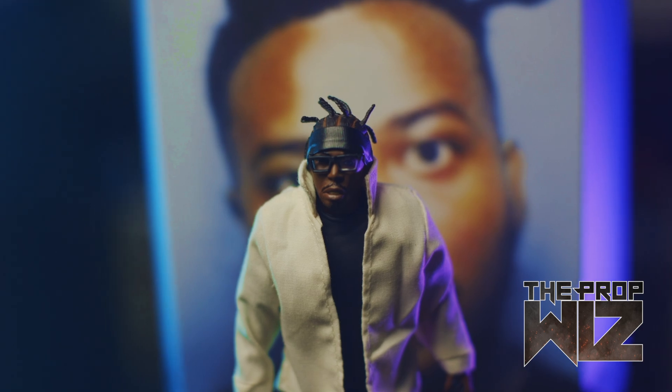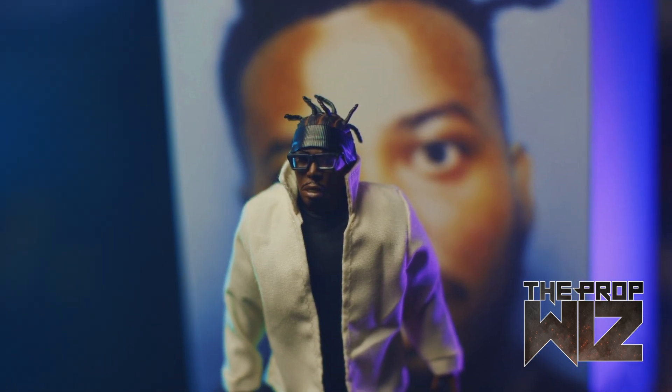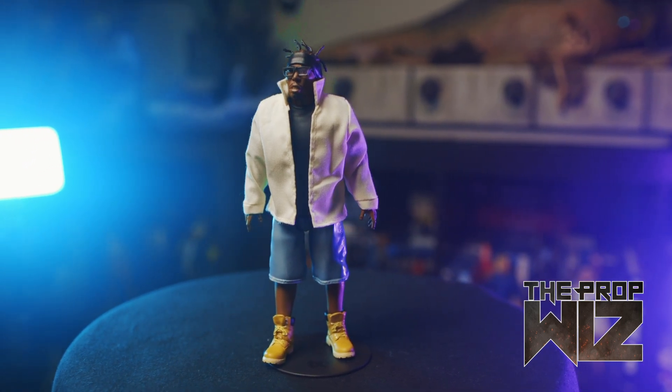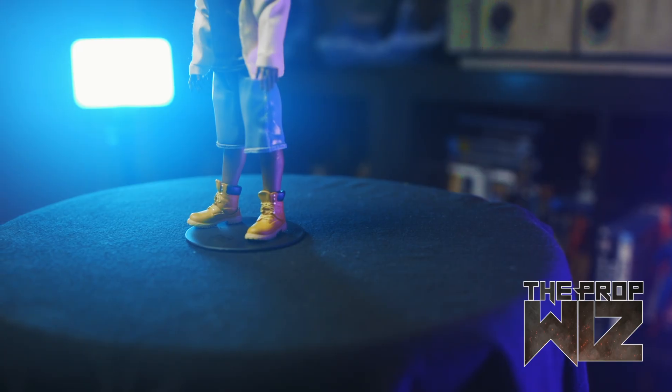The head sculpt is really dope — the glasses have a real lens in there with one lens missing. The hair is very detailed and realistic looking. The black t-shirt is all rubber, and the jeans are all rubber too, which gives it a realistic feel — everything has a little movement to it visually. The coloring on the jeans is perfect. He's wearing his Timberlands and they look good. Biggie's Tims looked a little better, but interestingly ODB's Tims have more movement designed into them — possibly a different designer within the Super 7 team.